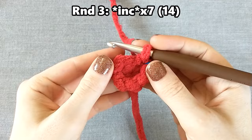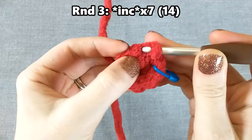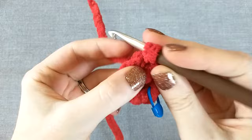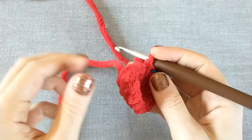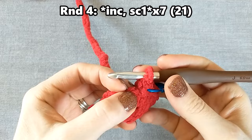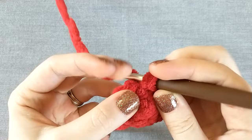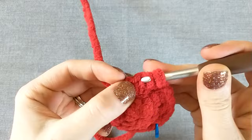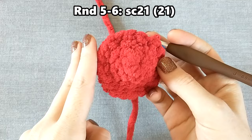For round three, do an increase in every stitch for a total of 14 stitches. An increase is just two single crochets into the same place. It's starting to make a little cup at the top — push it out so it's easier to work with. The tail of your magic ring is always the inside of your project. For round four, increase then single crochet one, seven times for a total of 21 stitches. For rounds five and six, single crochet one in each stitch around for 21 stitches — make sure you do two full rounds.